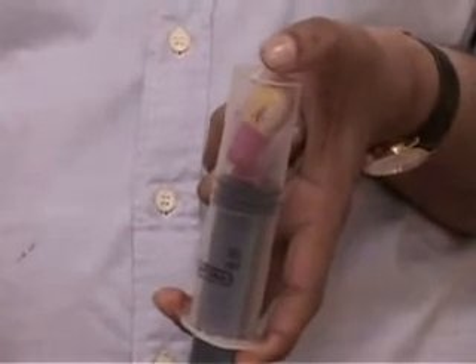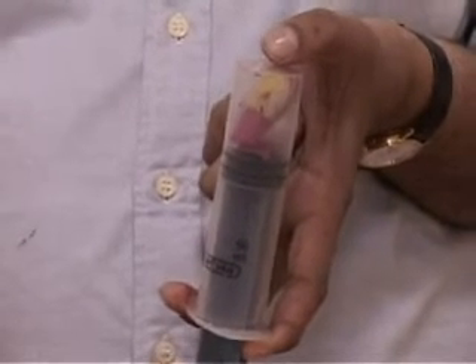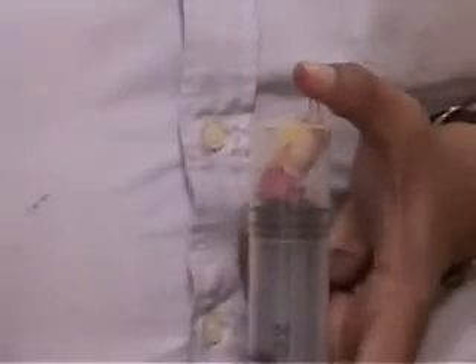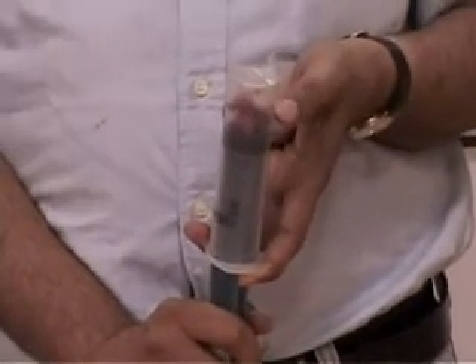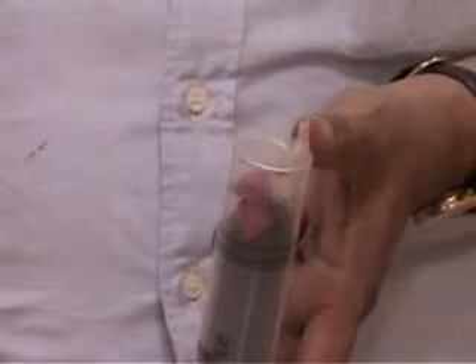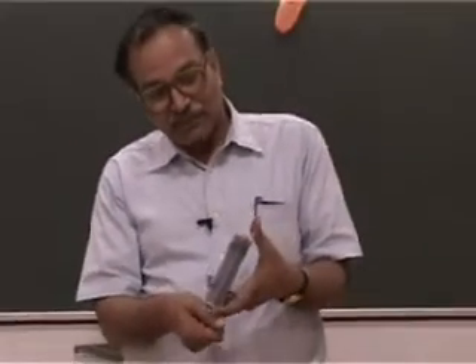So relative to the expanded outside air, the pressure inside the balloon is much more. Hence it tries to expand, tries to come out, and in the process inflates the balloon. Once you remove your thumb, the outside air and the air inside the syringe are at the same pressure again. The pressure is no more less than that of the air inside the balloon, and the balloon takes its original shape. That is how it works.